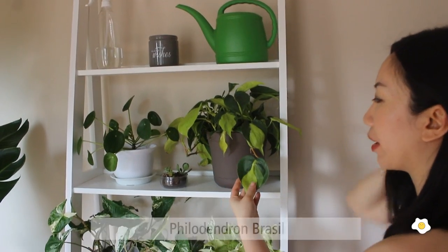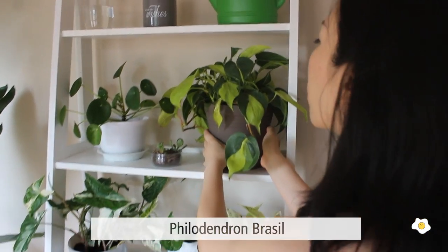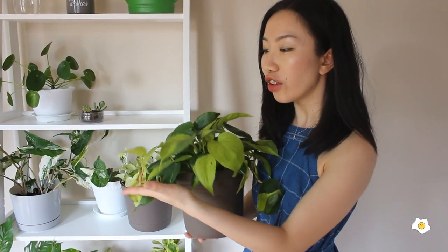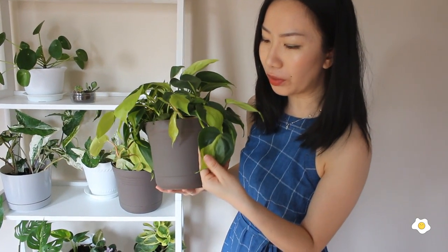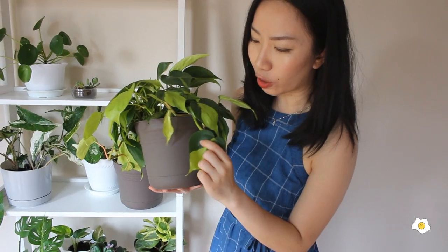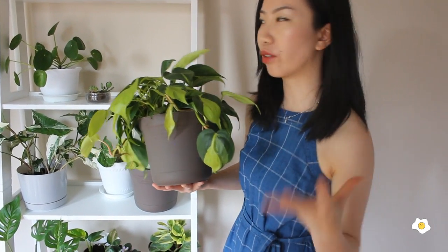This is my Philodendron Brazil — it is so pretty. I got it from the flower farm, I'll link that video up here if you haven't watched it. It's so pretty and so lush, and I paid $3.99 for this guy. I really like the foliage — it's like green and neon color and it just brightens up the area so well.